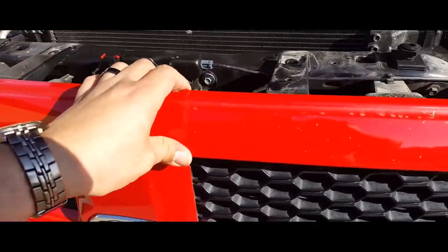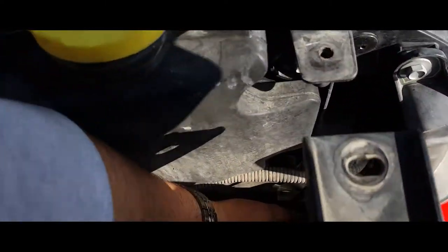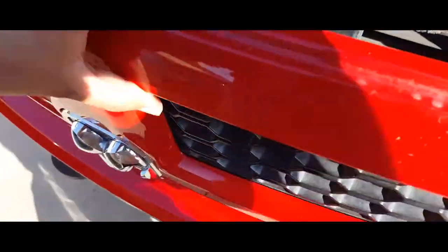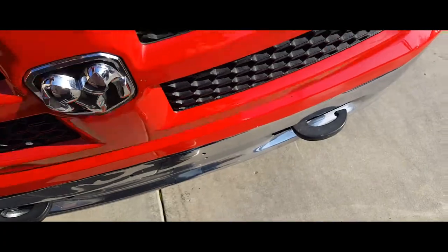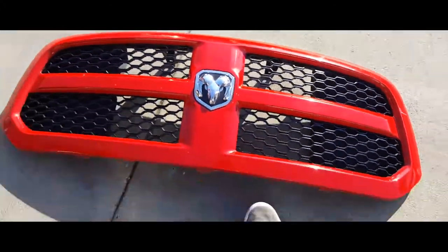Once our grill is loose, the way we're going to pop it out, we're just going to pull it out. You want to put your hand at the bottom — just force it out. That way you don't break anything, and out it comes. And we're going to set it down.